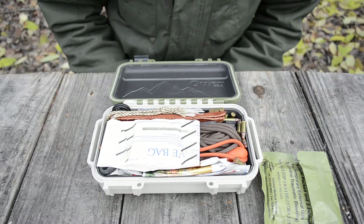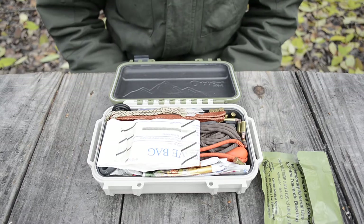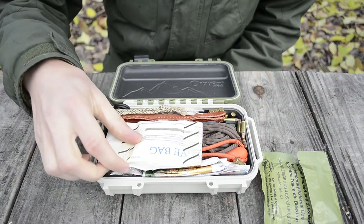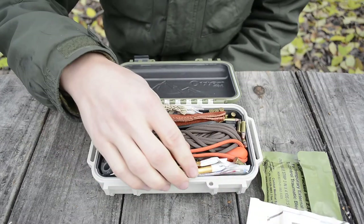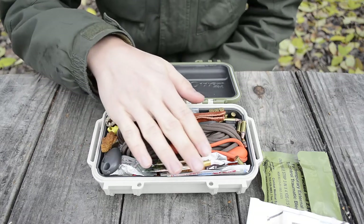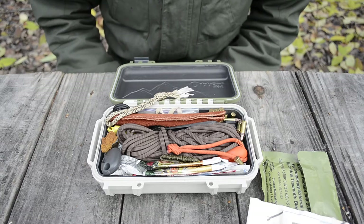With this kit, I was going after having not only a really sturdy survival kit, but also more medical gear — something I've really lacked in a lot of my other kits. I have combat gauze, normal gauze, and about five band-aids for stopping bleeding.